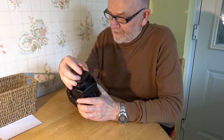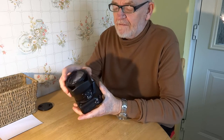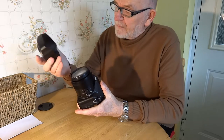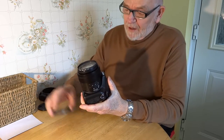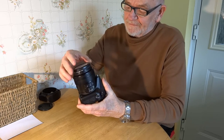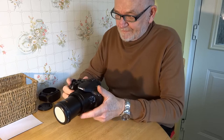There's the Lumix FZ2000, FZ2500, FZH1 depending where you live. Lens cap off, lens hood off, white balance cap on — switch the camera on. Bingo.